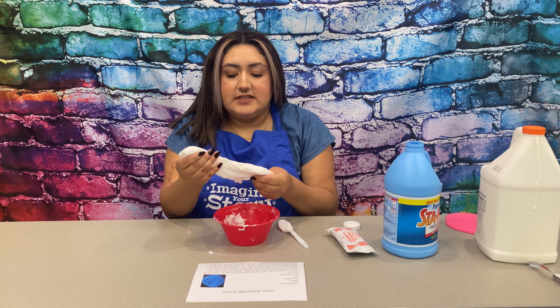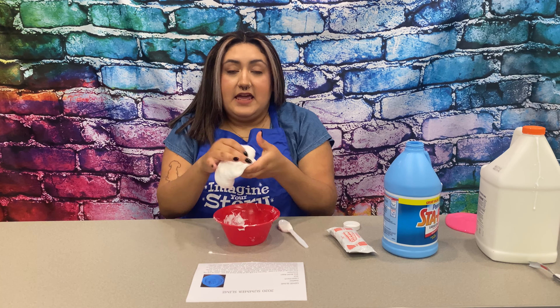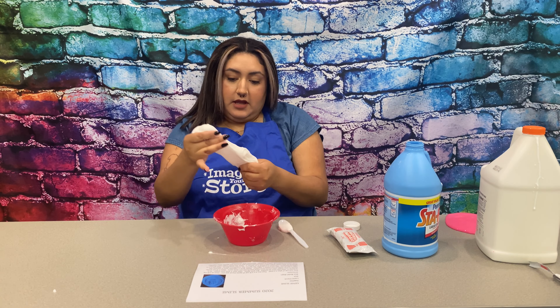Okay, after a while of mixing it, once it's not that sticky, you guys can pick it up and mix it. Play with it.